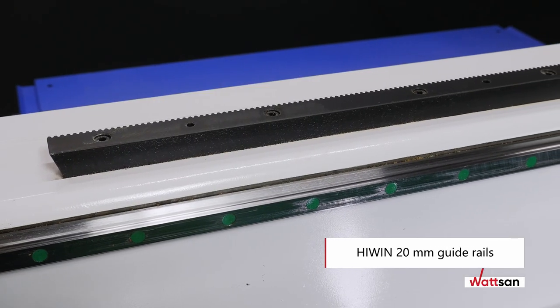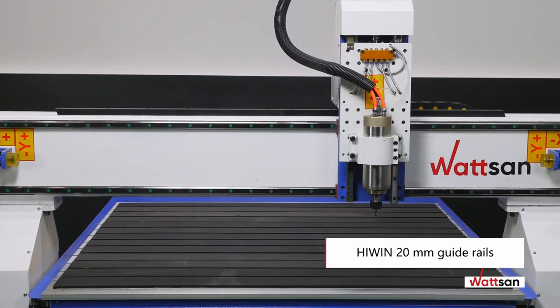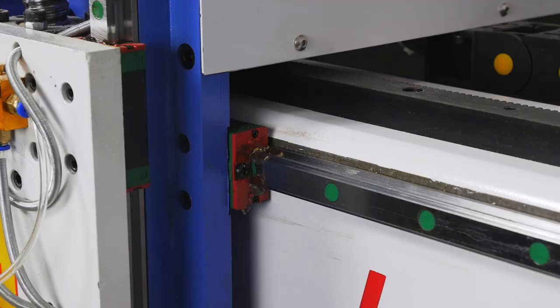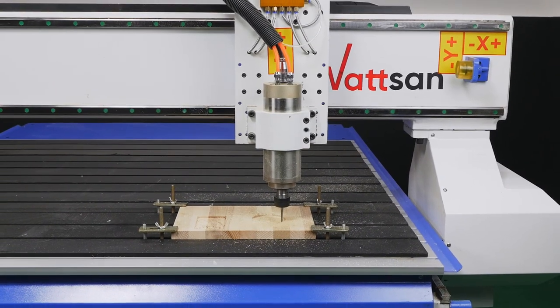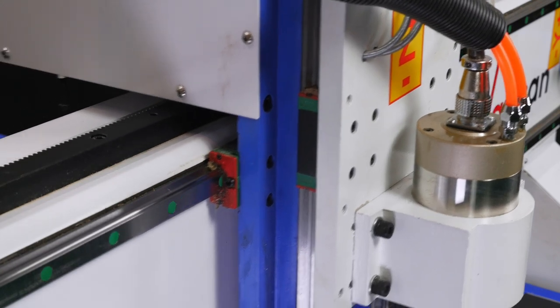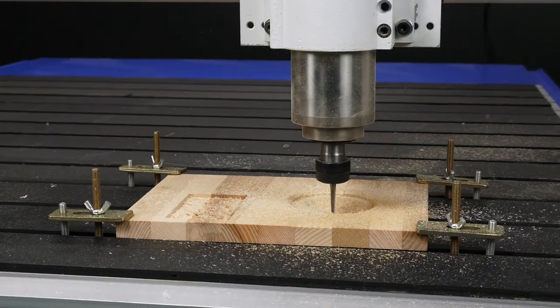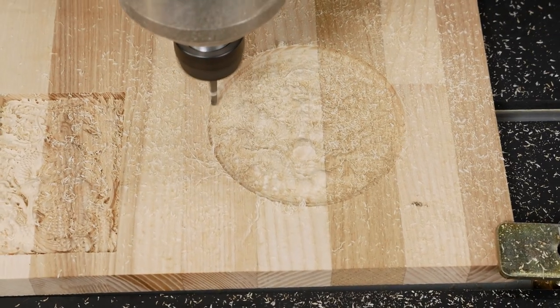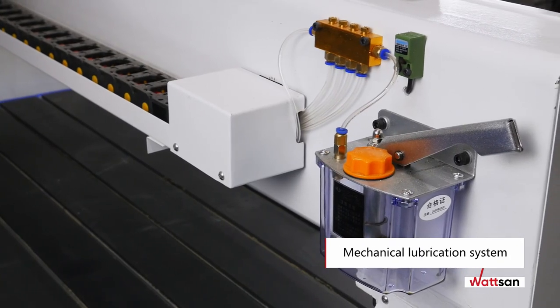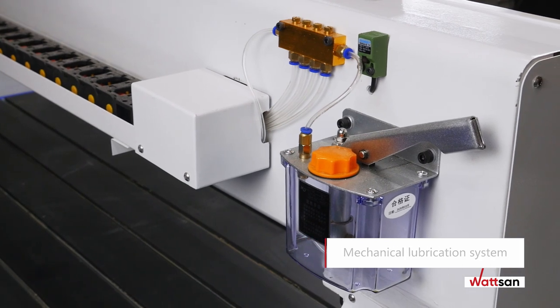Reliable 20 millimeter thick high-precision guide rails are used. At Watson, all guide rails and helical racks are robotically milled and rubbed. Drilling of holes is also provided and mounting is done manually, ensuring that the guide rails are particularly precise. A mechanical lubrication system is used to lubricate all machine parts.